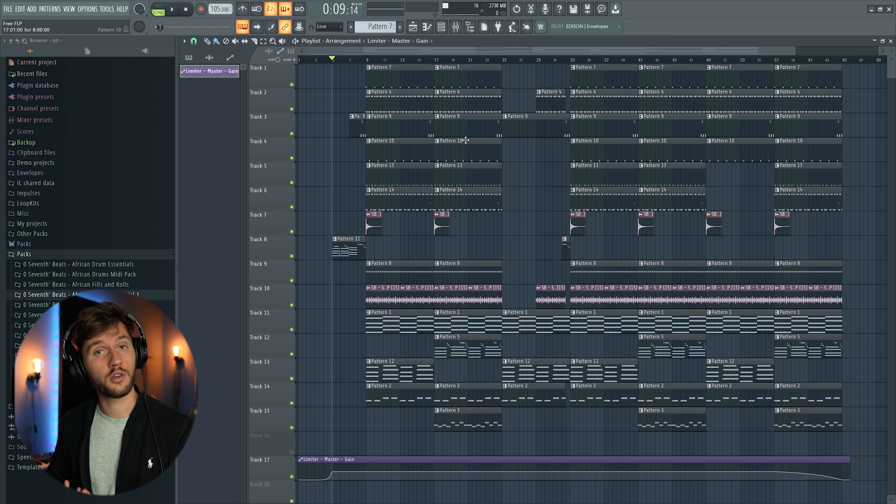First I'm going to show you a preview of this beat. This beat is not mixed and not mastered — I created it in one of my most recent tutorials, and I'll put a link down in the description. I hope you enjoy this beat.